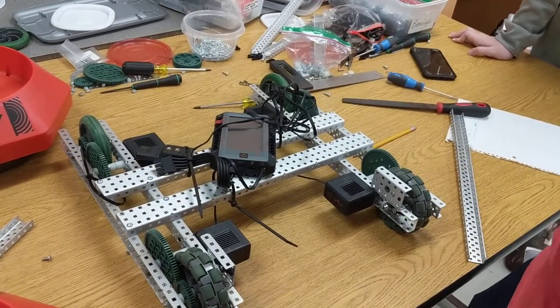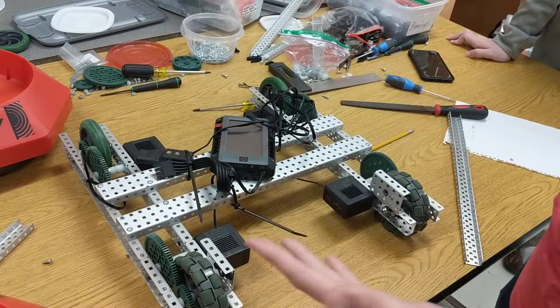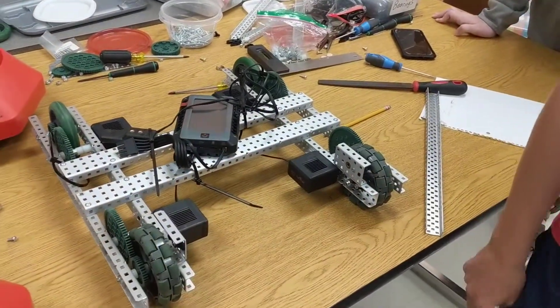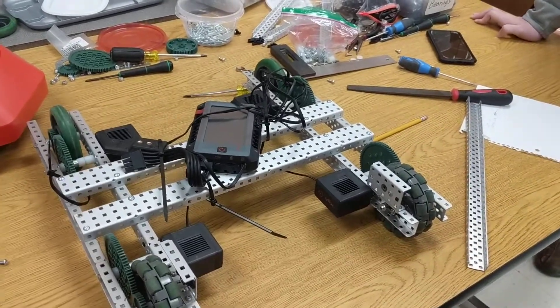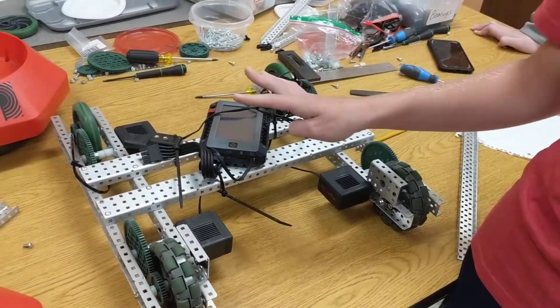We fixed those kinks and that's pretty much all we did with this robot today. We also discussed ideas going forward. Two big ideas for this robot are possibly making some storage or multiple lifts for it, so it can hold a lot of goals and zoom around to pick them up.